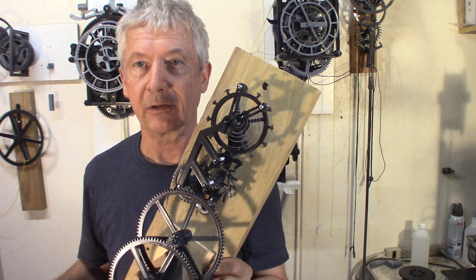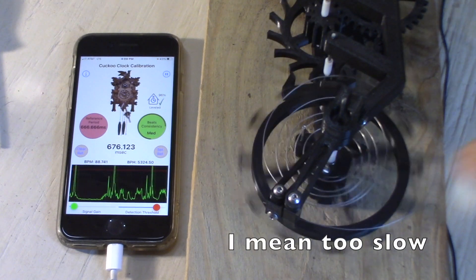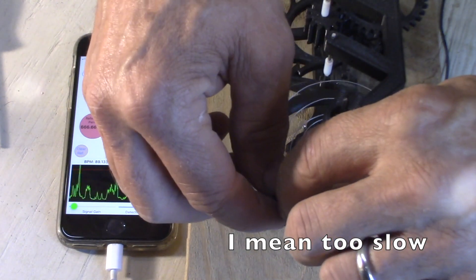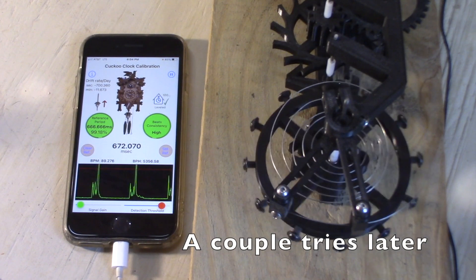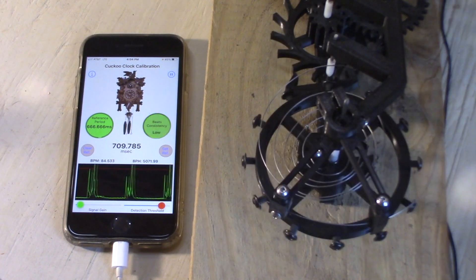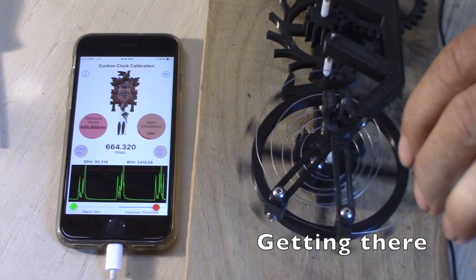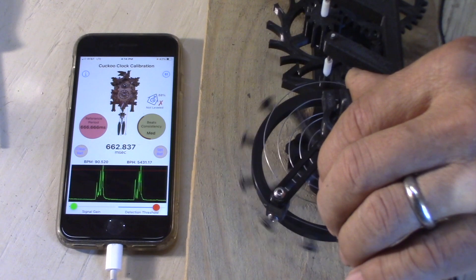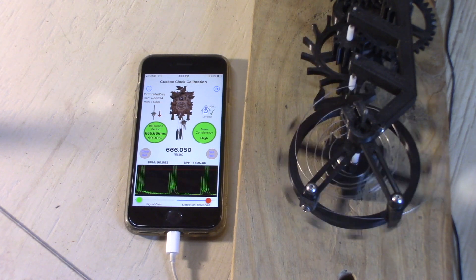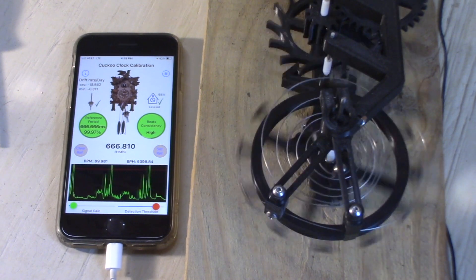So let's look closely at it. The watch is too fast — it should be 666. That's too slow. That's too fast. Right on time. Half a minute, 27 seconds. That's pretty good.